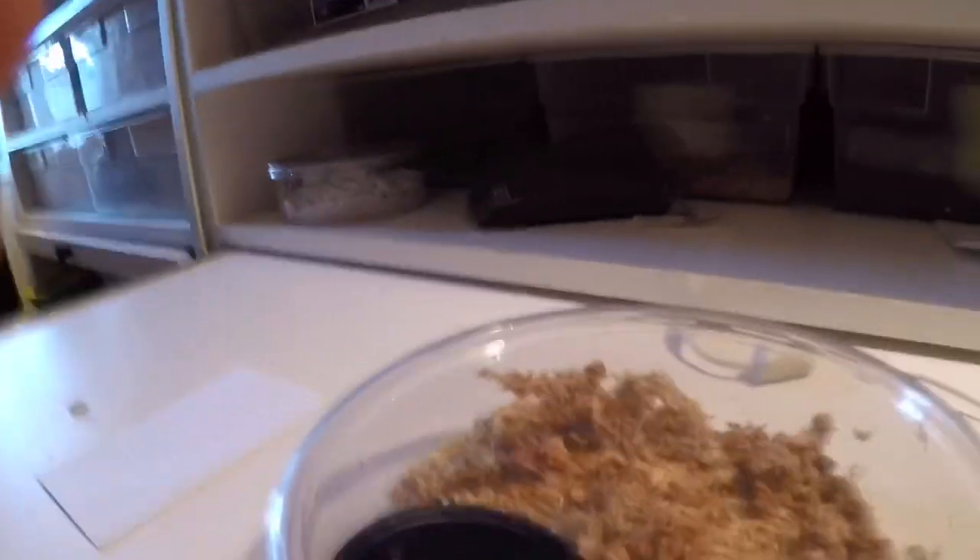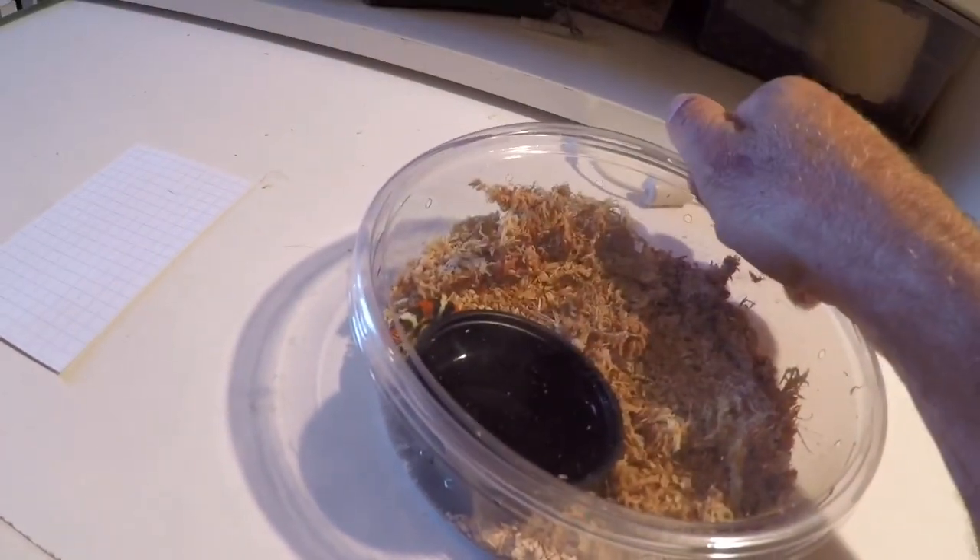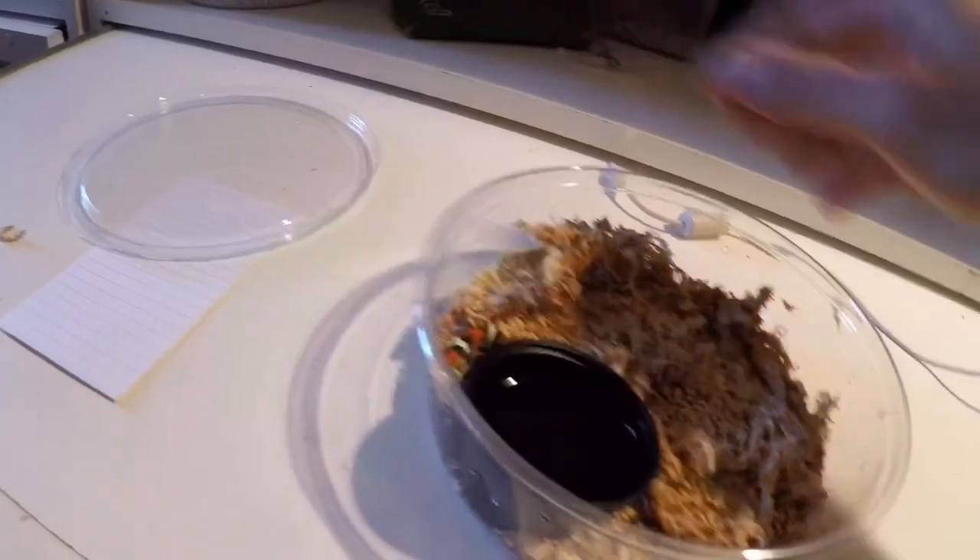Let's get into some of our babies. I'll show you how I keep those, and we've also got some eggs hatching right now so we'll have a look at those too. I keep the babies in pretty small deli cups with all my information written on them — when they hatched, what they're eating, all that kind of stuff.